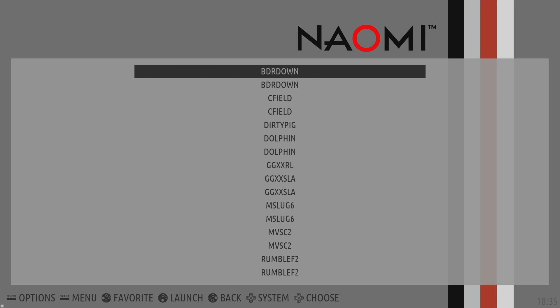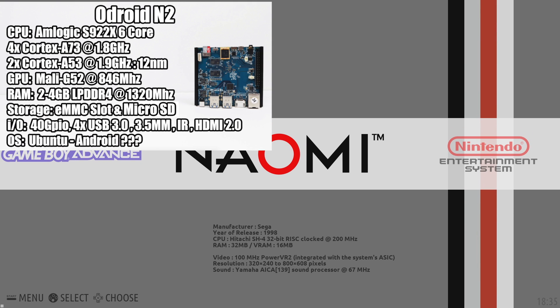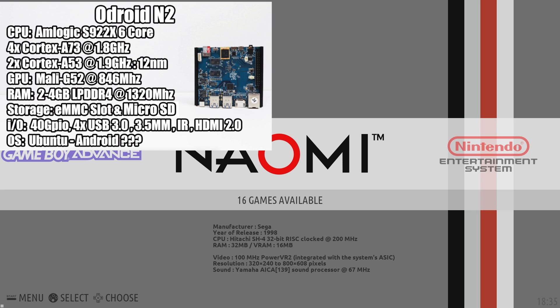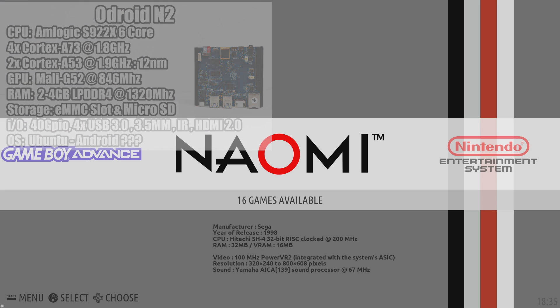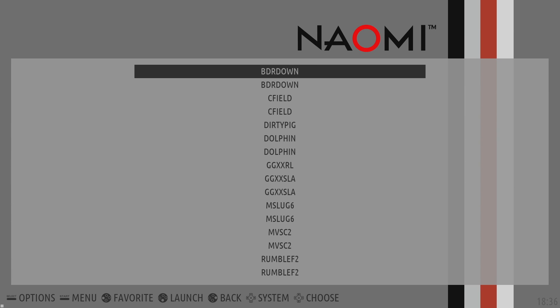What's going on guys? It's CTA Prime back here again. Today I am back with the Odroid N2 and I wanted to test out some Atomus Wave and Naomi games using Batocera. Now this build is available on the Batocera website — I'll leave a link in the description. It's still really early for the board and the software, but I gotta say that Atomus Wave and Naomi games run really, really well on this hardware.